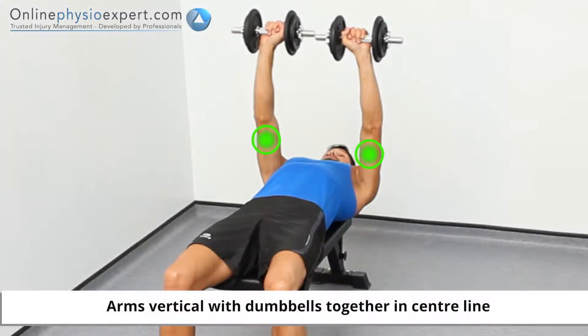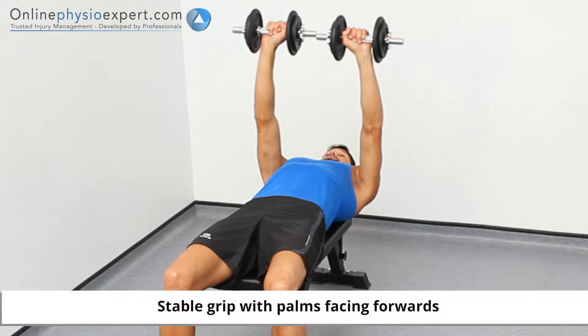Start this exercise lying on a weights bench with your arms in a vertical position, holding a dumbbell in each hand.